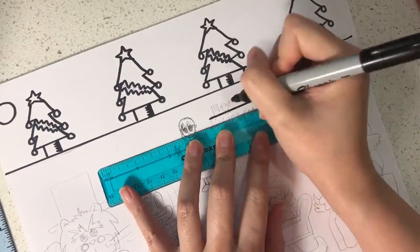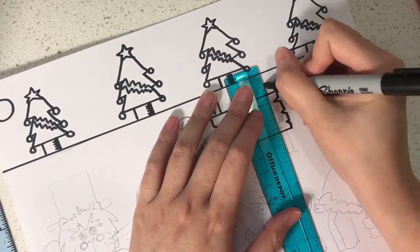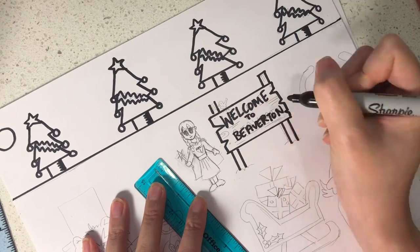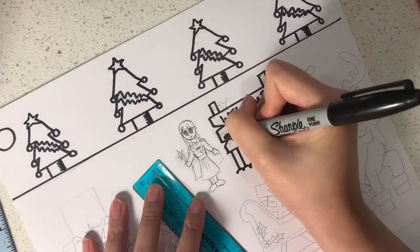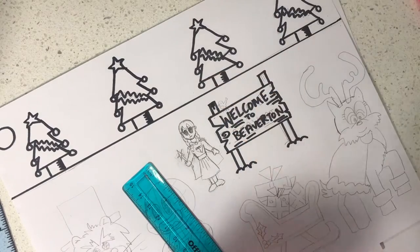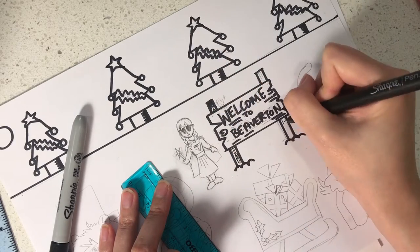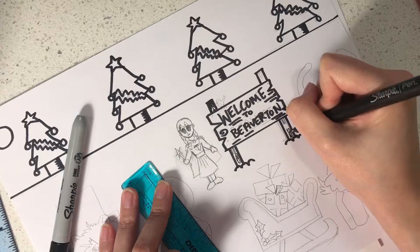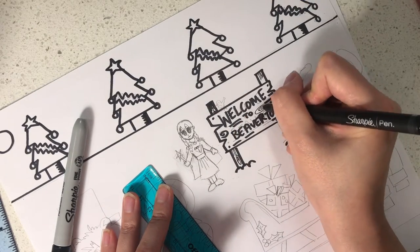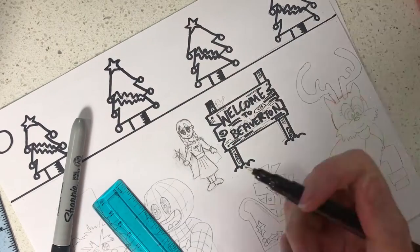Next, use the ruler to draw over the outlines for the Beaverton sign, and then write 'Welcome to Beaverton' on the sign. Create the texture on the sign using lines and swirls like this, then use a thinner marker for the finer detail. When inking your artwork, the outline is usually a little bit thicker than the inside lines so that it separates one object from the next.